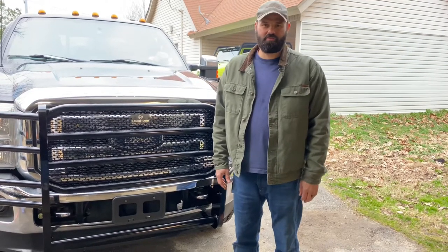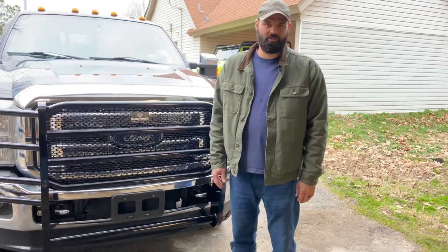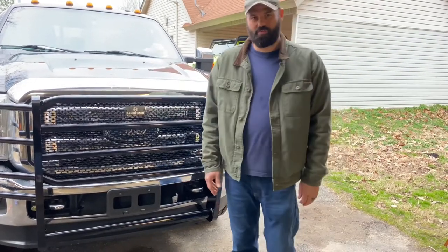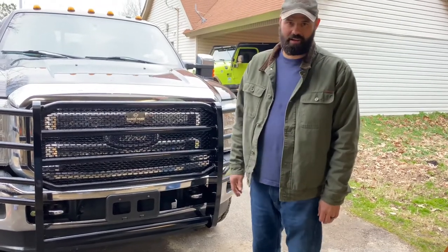Hey guys, we're going to do an install video on this Ranch Hand Legend grill guard for a 2013 Ford F-250. Install is pretty easy — it took about two hours with some help. The main reasons we wanted to install this was for protection. We got a lot of deer in the area, so we want to have that on there just in case. And second, it just looks cool.